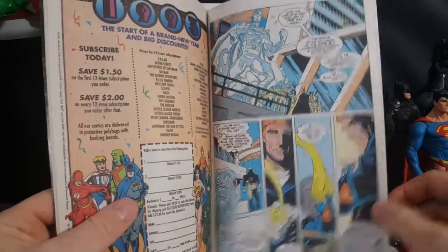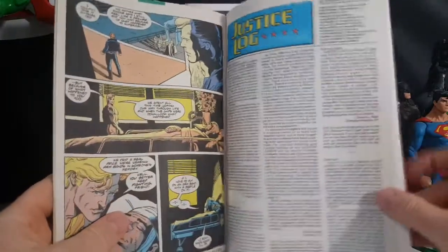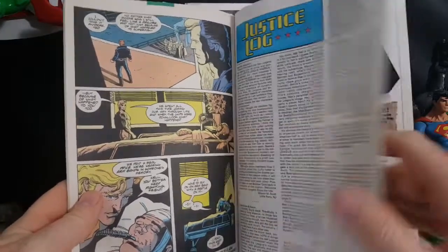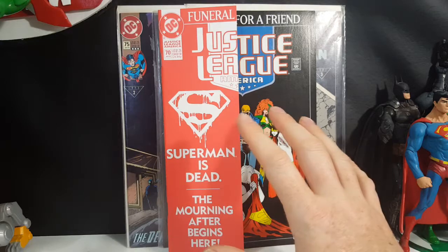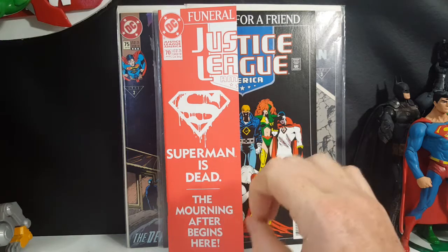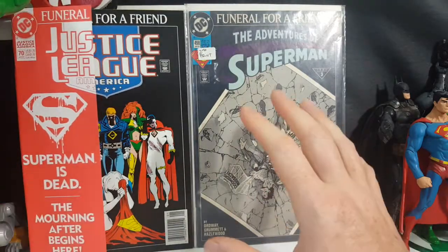Even Guy Gardner puts on an armband, which is kind of in and out of character for him. And Booster is grieving over his best friend Blue Beetle — at the time Booster and Blue Beetle were pretty much inseparable. This is why they didn't mark it as a numbered Funeral for a Friend issue; it's just a tie-in. I would consider this Funeral for a Friend one and a half, because it takes place at the exact same time as The Adventures of Superman number 498.